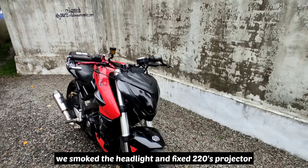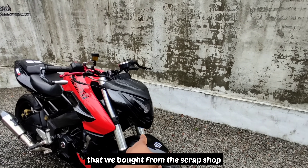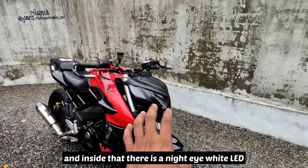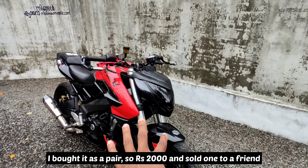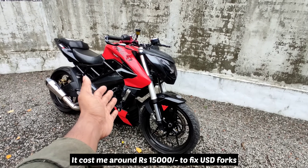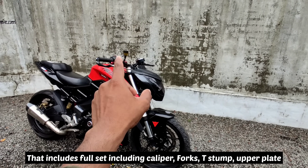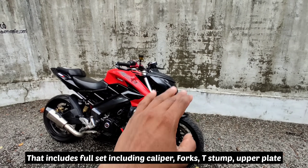We have a projector and a scrappy projector. It has space. This is one fact: we built a large vehicle and made it with a USD setup. It is a full set — the caliper, fork, testamp, the upper plate, and the brakes — full set.